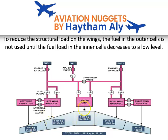The fuel is stored in five tanks: a center tank, a left tank, and a right tank. The left and right wing tanks are divided into an inner cell and an outer cell. So we have five main tanks — the bigger one is the center tank, then the inner cells, then the outer cells.